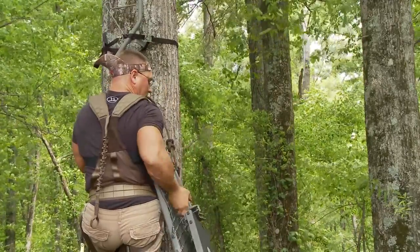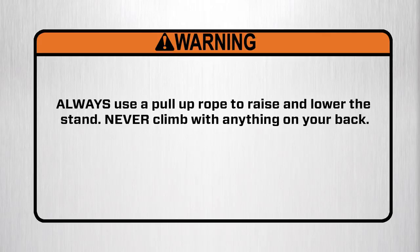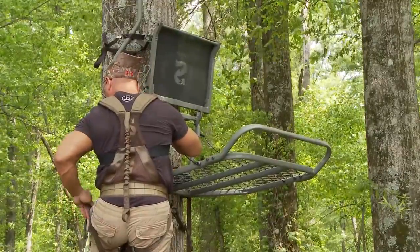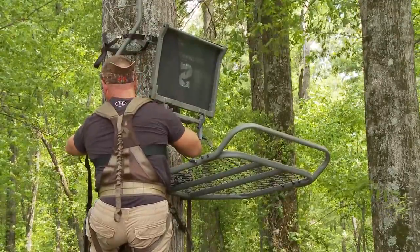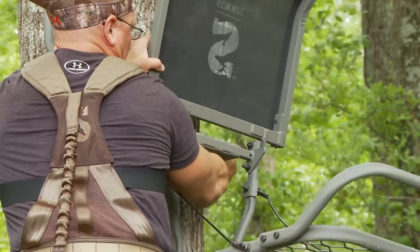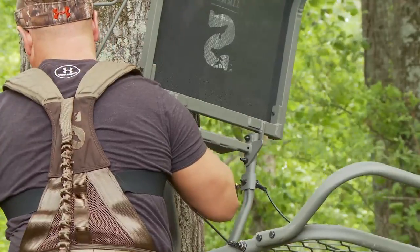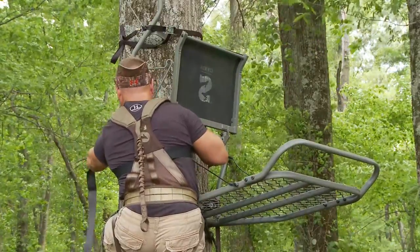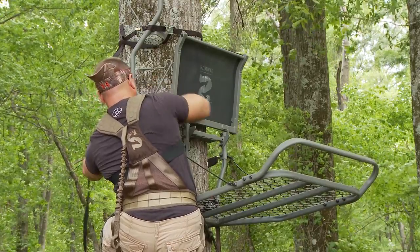Now carefully pull up the Mammoth tree stand using a hoist or pull up rope. Warning: always use a pull up rope to raise and lower the stand. Never climb with anything on your back. Attach the top attachment strap first. Insert the double J hook into the hanging tab. While holding the tree stand with one hand, use the other hand to reach around the back side of the tree and pull the top attachment strap around the tree. Insert the double J hook into the opposite hanging tab and then ratchet the strap tight. Ensure that there are no twists in the strap and then secure the loose end of the top belt strap.